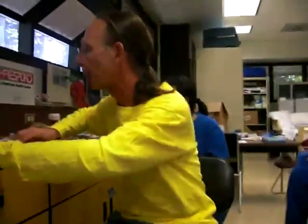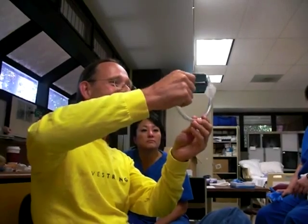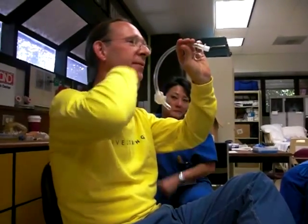Now there are some oddball endotracheal tubes. These we're going to try and recognize. This is for nasal, bland nasal intubations. It's called the endotracheal tube - it has a little ring on it. When you pull the little ring, the tip moves. The larynx is in the front, it's anterior. So you run this down your nose, and when you get it in the right place, you pull on this ring and it aims it in there. Because if it goes backwards, it goes in the esophagus. It's called the endotracheal tube - it's just a fishing line.